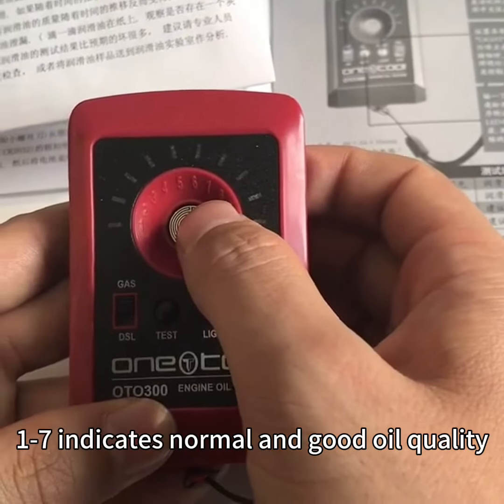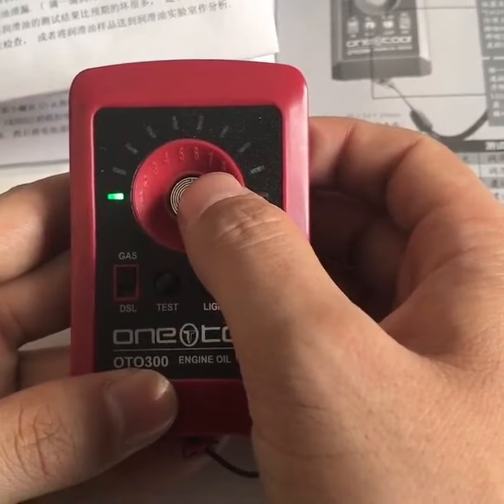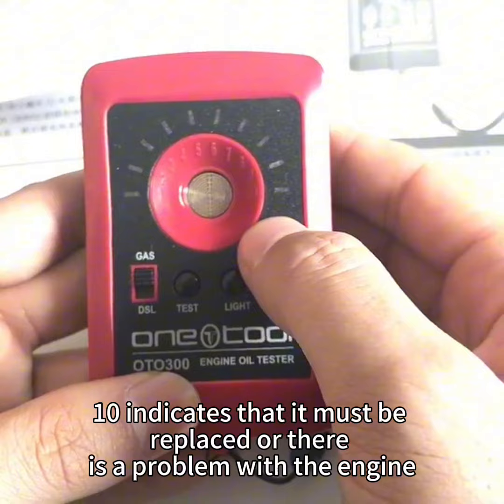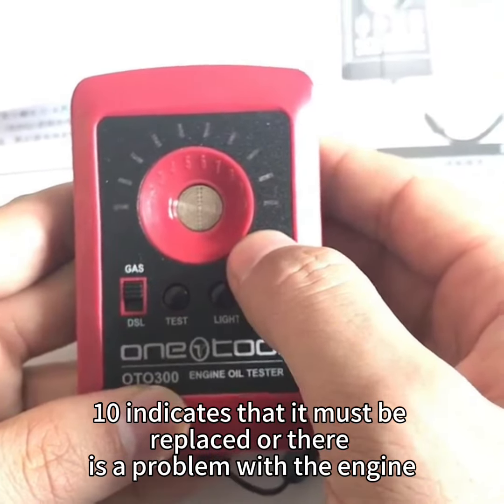One dot indicates normal and good oil quality. Seven dots represents a difference — suggest replacement. Eight dots indicates that it must be replaced or there is a problem with the engine.